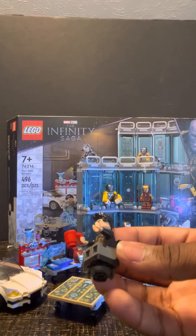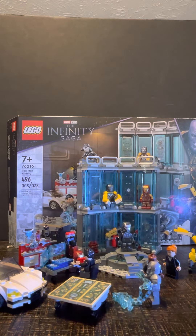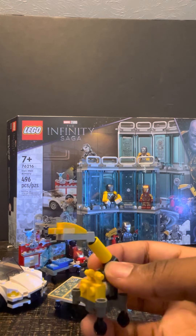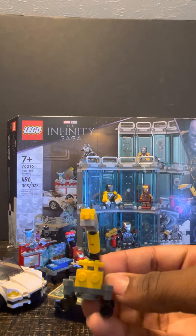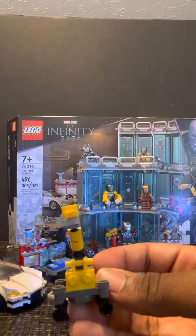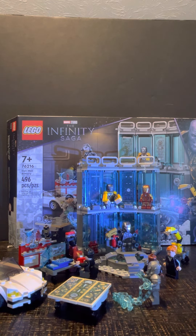Here they have Tony in a little buildable chair with his little coffee mug. I don't know what this other build is supposed to be — I think they were trying to go for a dummy build, but they completely messed up. Like they biffed it bad. I can't really tell what it is at this point.